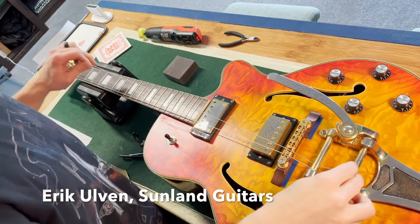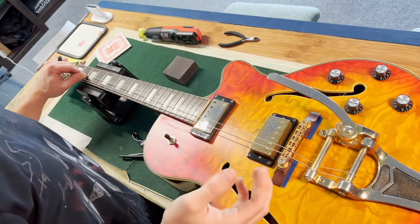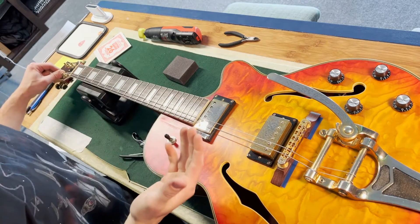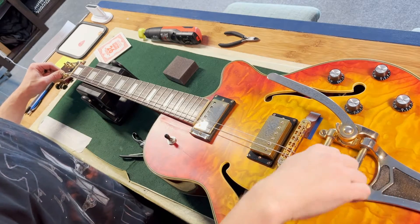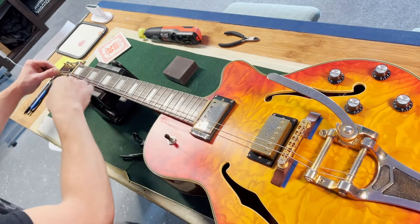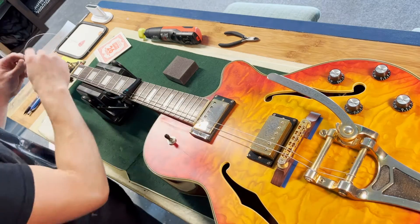All right, this is Eric here with Something Guitar. I just wanted to show you real quick how to string up a Bigsby, because it can be a little bit of a hassle sometimes. Obviously you put the string on this little end piece here, bring it down around onto that little post, pull it tight on the nut — and this is where it really helps: using a capo. You just hold that string there so it holds everything tight and it doesn't slip off.